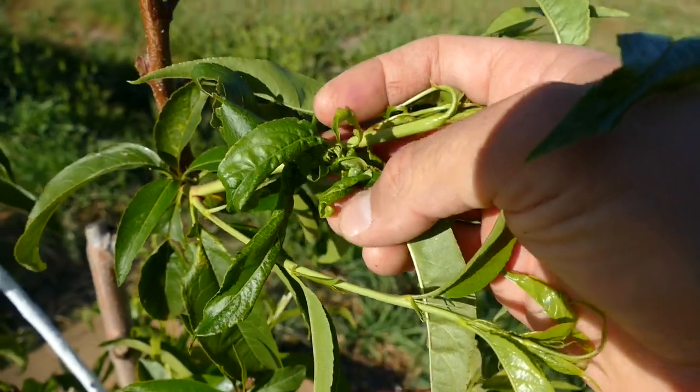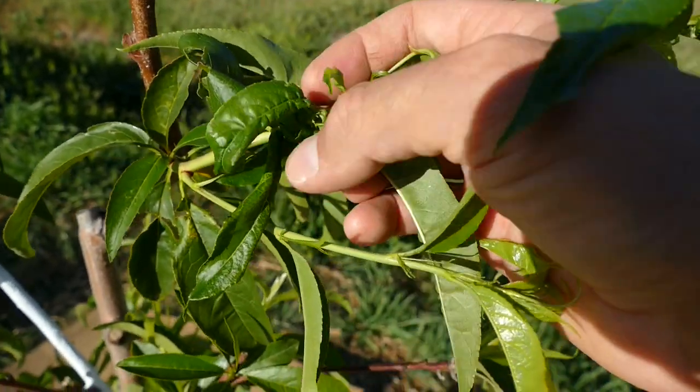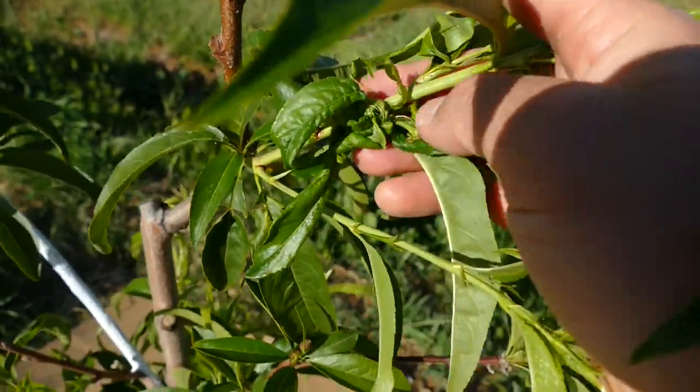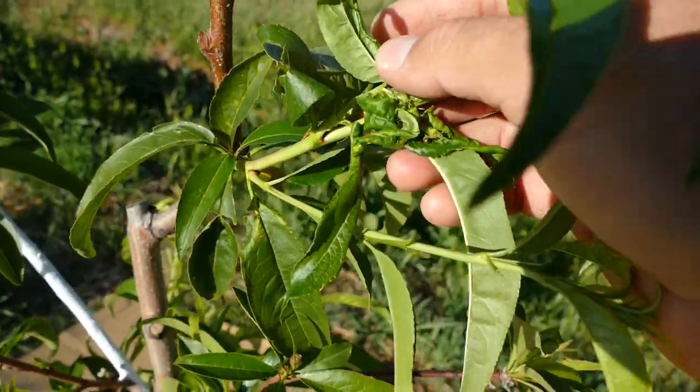They bring aphids up here and farm them — they take the milk back to the colony and eat that. So that damage has just happened today.